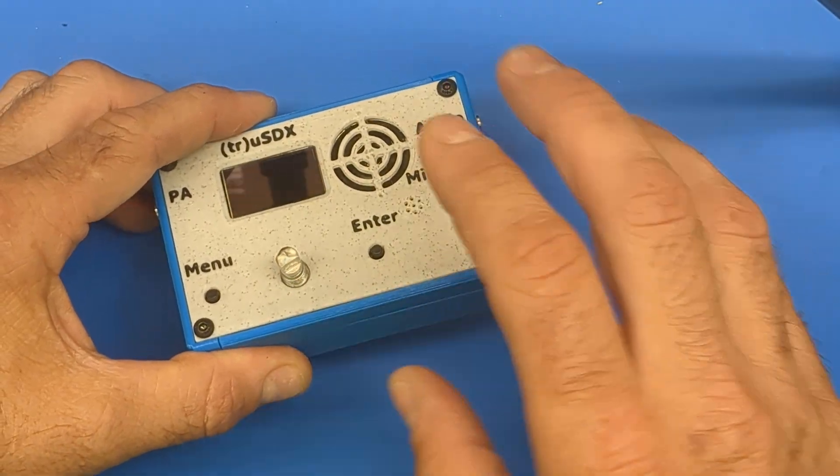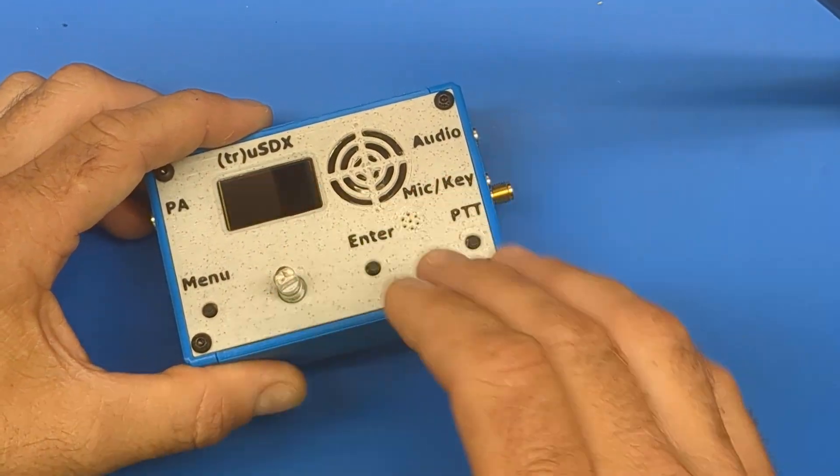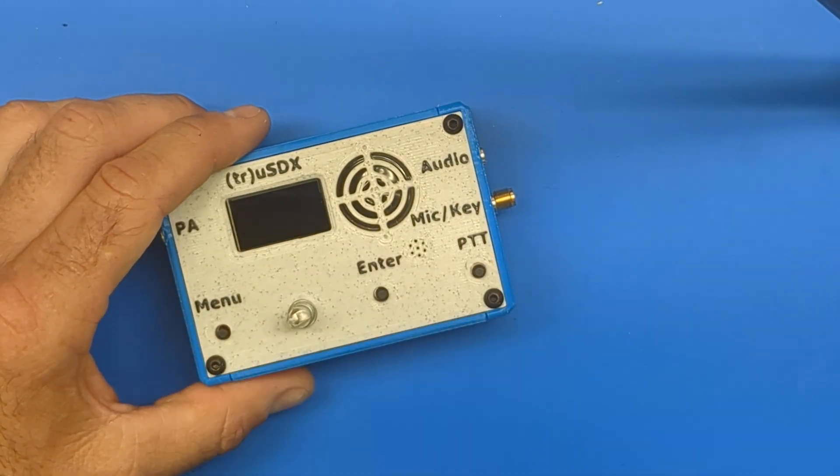What you have to do normally is disassemble the case, remove the RF board, install the new RF board, reassemble the case, and then change the setting in the menu.